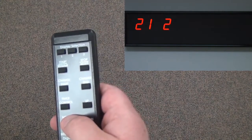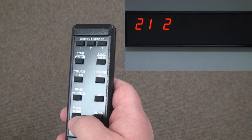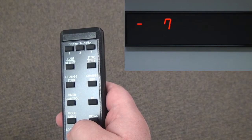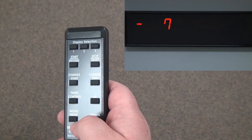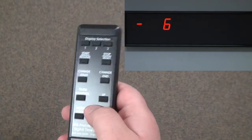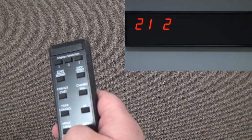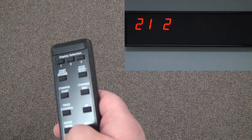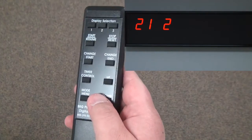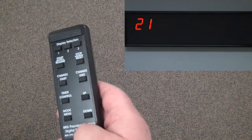Now I'll press up and go to 2, which means I'm changing the time zone offset for time zone number two. I'll press mode menu one time — currently that's at negative seven. I'll set time zone number two for Eastern time, so I'll go up to negative five and then press mode menu one time to confirm. To exit the second level menu, I'll press down, and we see that disappear. Now we're at the top level menu again.